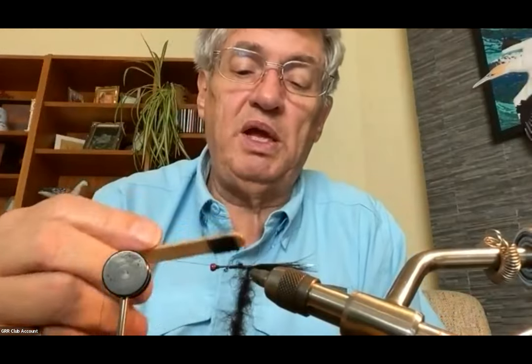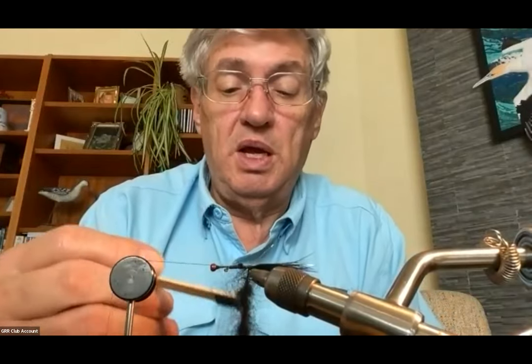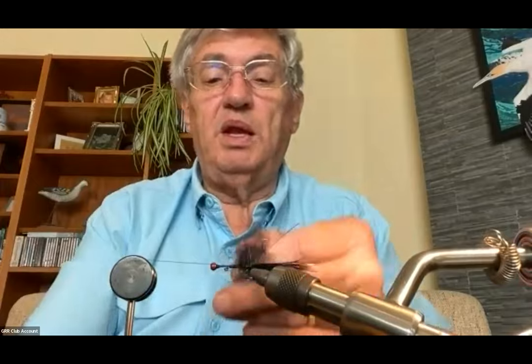Before I wrap, I have my dubbing tool — a piece of velcro on the end of a popsicle stick. Anywhere it looks too thin or uneven, I'll pick it out a bit so it looks like a nice even fuzzy rope the whole length. Then I rotate the vise and wrap the body from back to front — you're effectively making a chenille out of the semi seal. Exactly right.